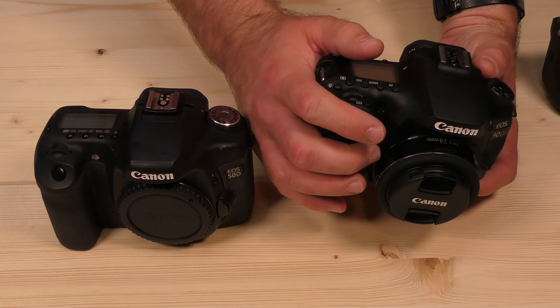I find the 90D a little harder to use. This little wheel here is kind of really hard, and I end up clicking the directional keypad all the time when I'm trying to use it. I don't really like the start-stop button on the back for video — I'd much rather use the trigger. Maybe there's a way to set that, but I was never quite as comfortable with this camera as I was with the 50D.